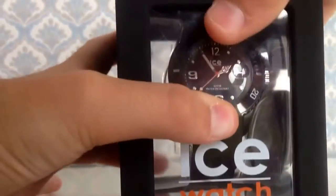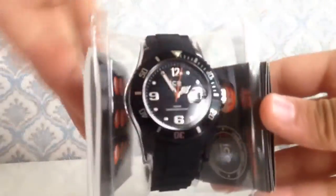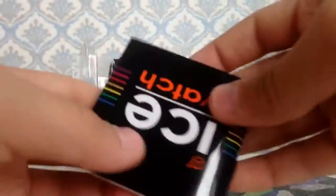So first let's open it. To open it, you put one finger here and you catch it. When you take it out you have to be careful because it may break. Okay, that's just the box, so here we will have these three items.